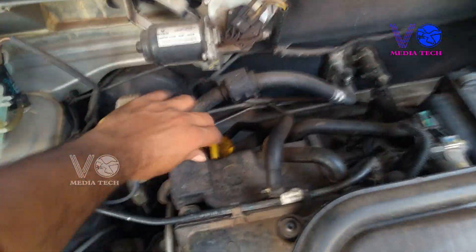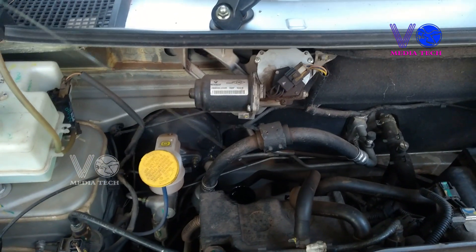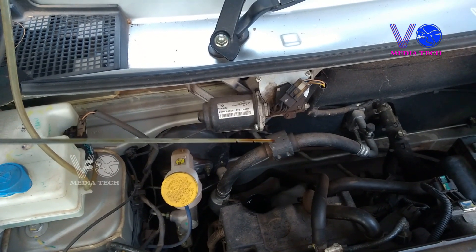This is a Kwid car engine. I'm going to push this knob. I'm going to check the oil level — it's at a low level.